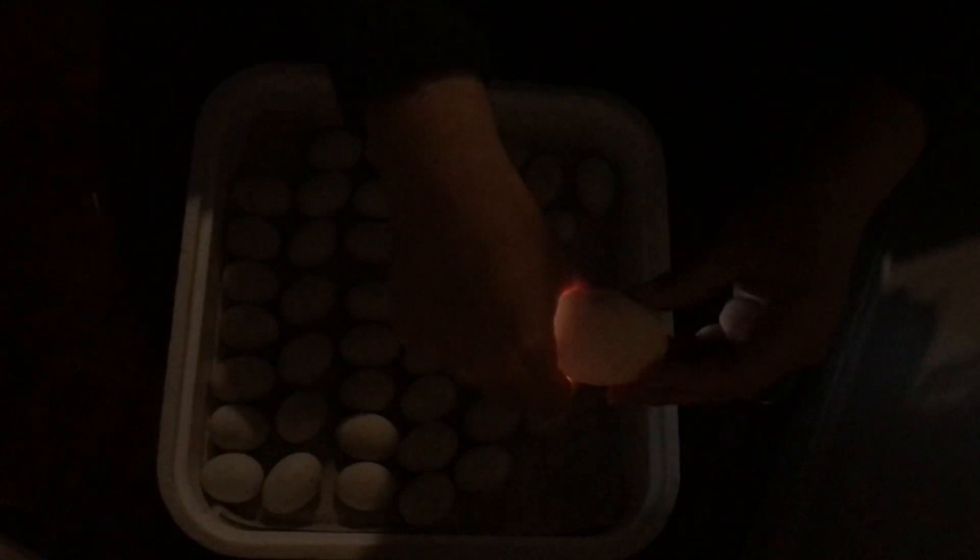If we gently turn it over, let's see if we can see anything moving in here. You can usually see a little duckling moving inside — oh, there it is! Did you see that? It's moving in there!